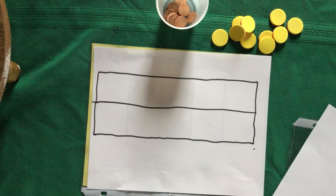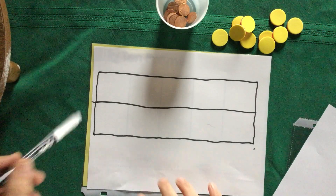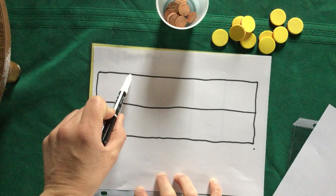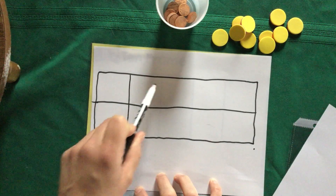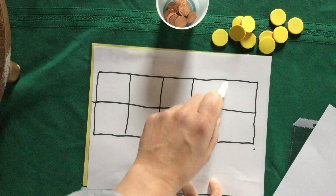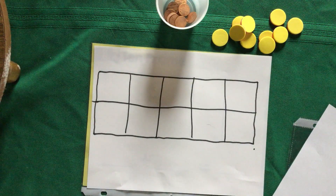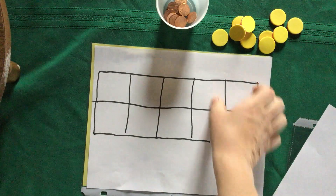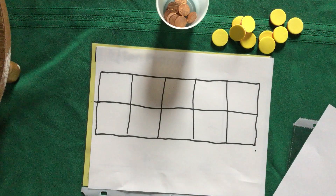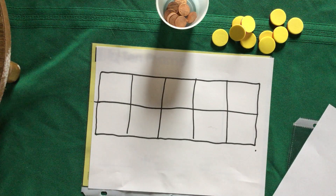To make our boxes, we need to draw four lines through the rectangle. Watch me do it first, then you can do your own. You want to space them roughly a quarter of the way apart — it doesn't have to be perfect. Go ahead and draw your four lines to make your 10-frame. Good job!